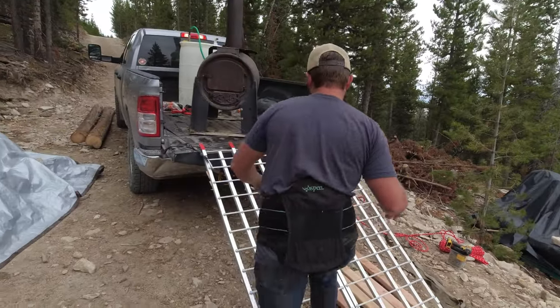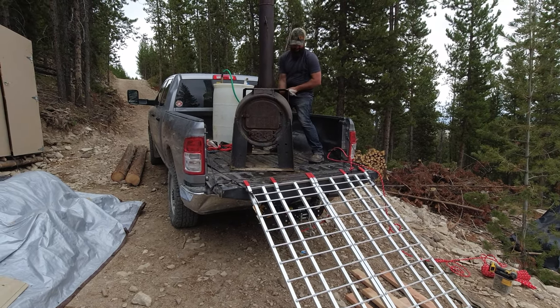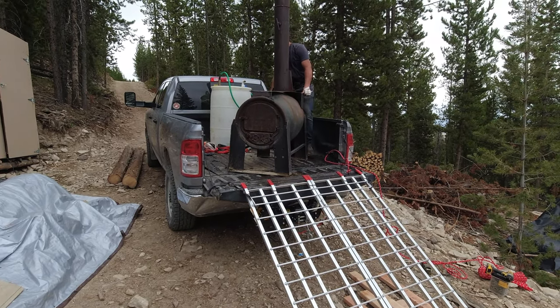So with most of the walls done, we decided to switch gears and move our wood stove into the house before finishing all of the walls. That way, we don't have to move this hunk of iron through a doorway.